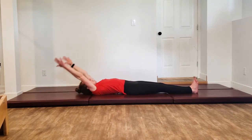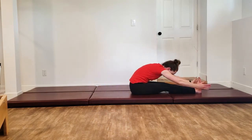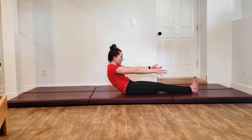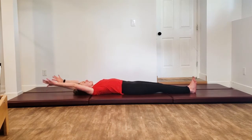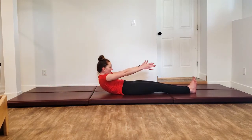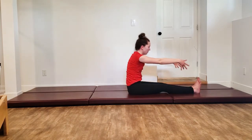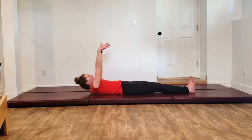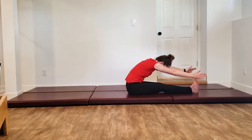Reach long and then come all the way back up, restacking your spine, forward bend, restacking, curling back — inhale through that first part, exhale through the sticky spot. And again, inhaling to start, exhale through the hard part, forward bend, restacking. One more time, curling back and curling all the way forward.